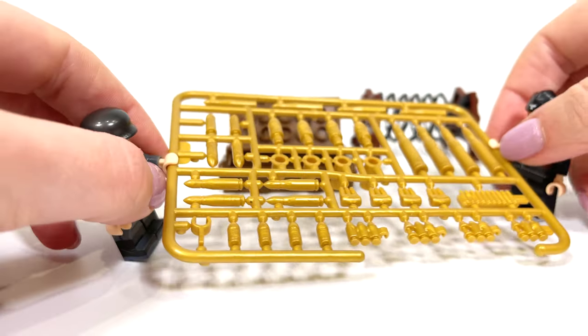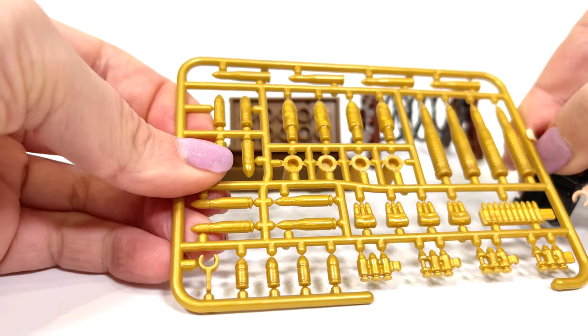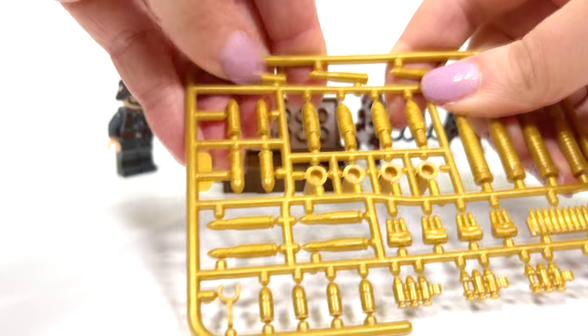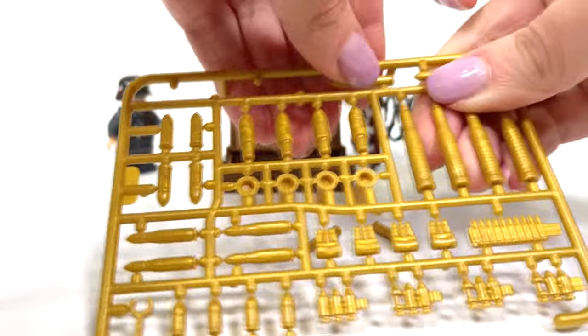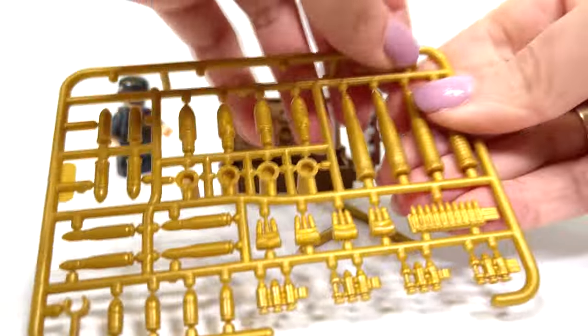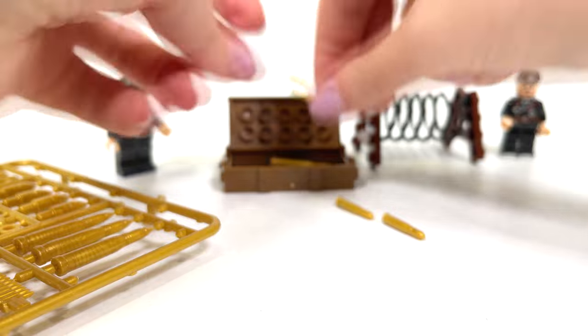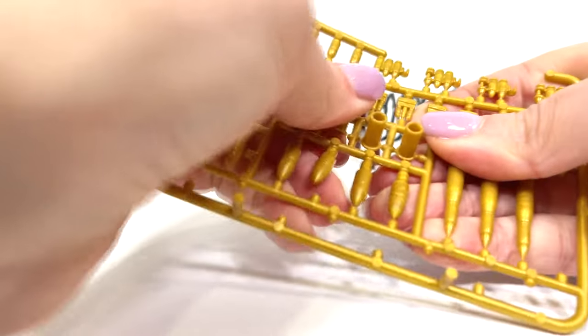I seem to do without scissors, just my fingers. Everything breaks off easily. Great execution. Let's continue, a little left.